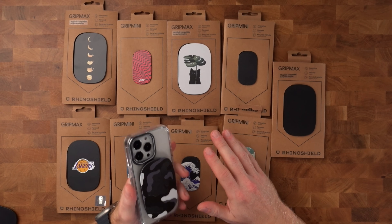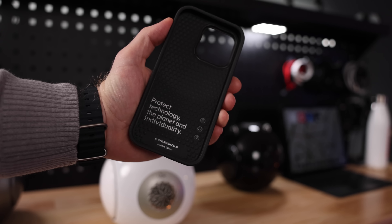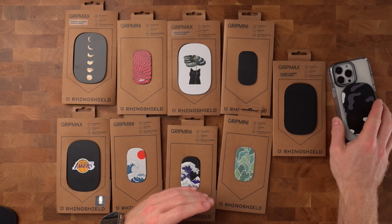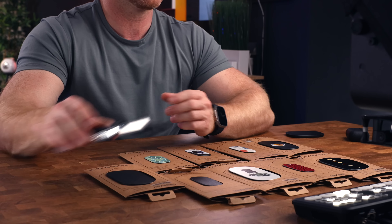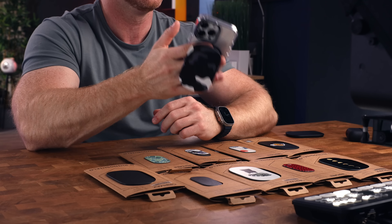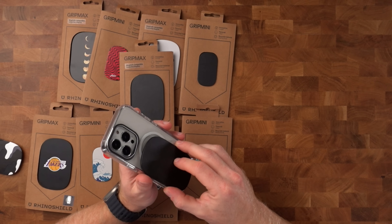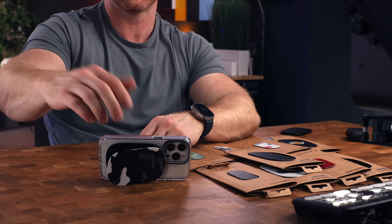These next accessories are from a brand I've been using for many years, and that is RhinoShield. I mostly use their phone cases because RhinoShield is known for creating the most protective and customizable cases, and they just launched their brand new phone grip — the Grip Mini, the Grip Max, and the Grip Max MagSafe. These grips serve a dual purpose: not only do they provide extra grip which makes it super easy to hold and operate your phone one-handed, the grip can also be used as a stand. Because you can stick it anywhere you want on the back, you can use it however you like in the way that feels most comfortable to you — portrait mode or landscape mode, it doesn't matter.